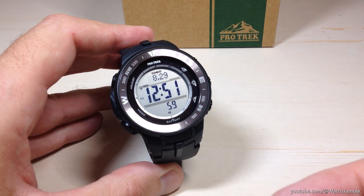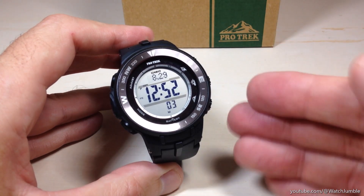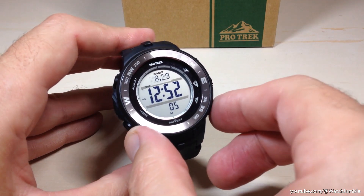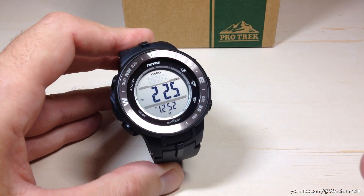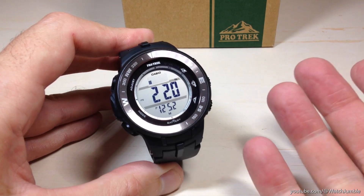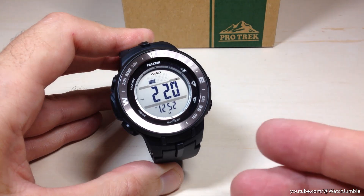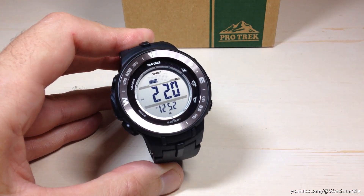Just like most other ProTrek watches out there, you've got an altimeter, barometer, and thermometer on this watch, and you can change things. For example, if I press the bottom right button and go into my altimeter, you can see that it's showing my altitude in feet. What if you want to see that in meters? What if you want to see your temperature in Celsius versus Fahrenheit, and then your inches of mercury versus hectopascals for your barometric pressure units? How do you switch that?